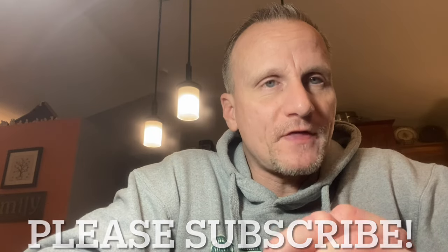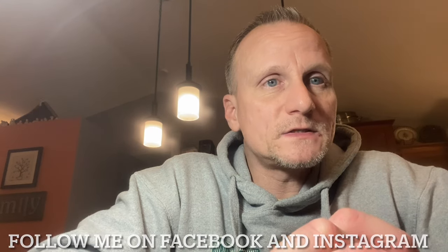Hey everybody, this is John from Models by John Michael. If you could go ahead and subscribe to my YouTube channel, that would be fantastic. Be sure to hit that notification bell. You can also follow me on Facebook and Instagram and check out some of the stuff I got posted there.